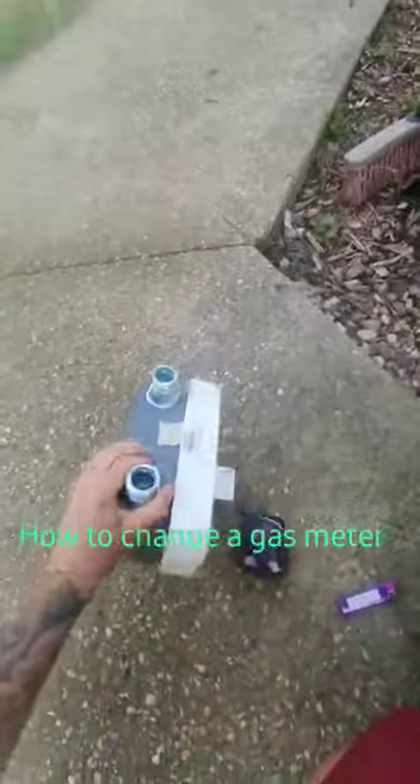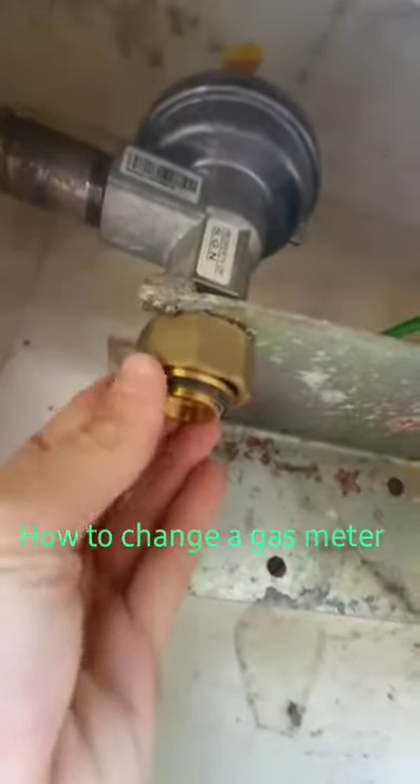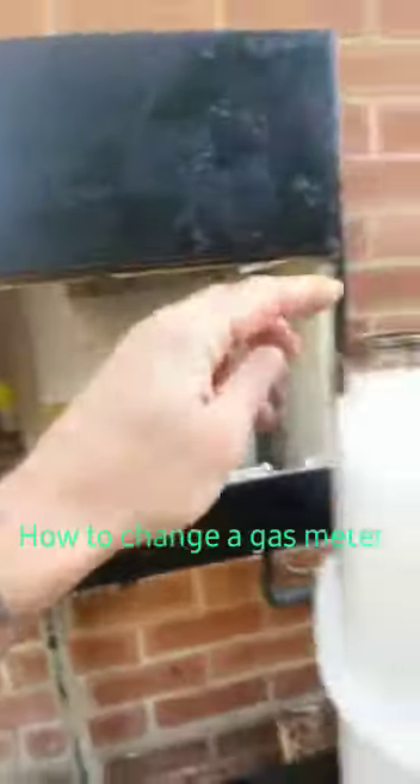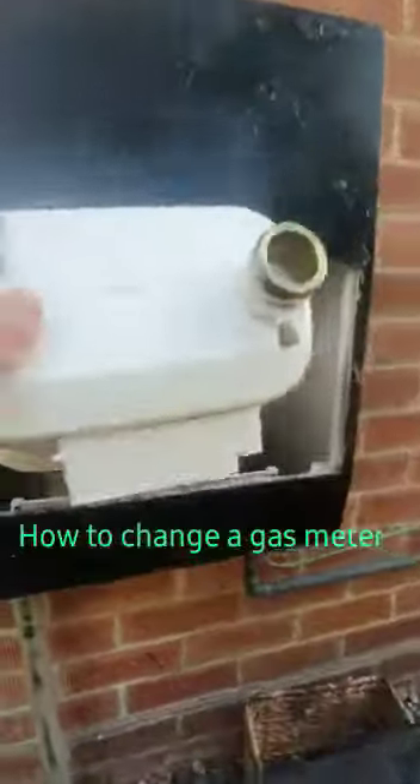That is the gas meter completely removed. What you need to be aware of is — up there as you can see — is a rubber washer on that side and one on that side. That is what creates the seal between the nut and the gas meter, so we need to make sure they haven't fallen out when you change your gas meter.